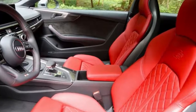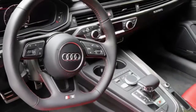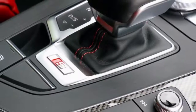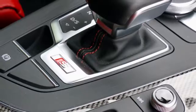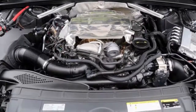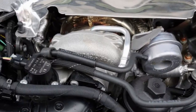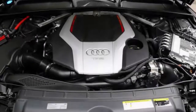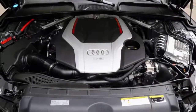This new V6 is a sweetheart. It's smooth and sounds like a full melody as it sails to redline. Torque comes on low and, regardless of where you are in the rev range, there's power for a considerable length of time. Shifts on the ZF 8-speed are snappy when you need them to be and smooth when you don't. Of course, quattro puts power down with essentially no fuss. It basically just moves.